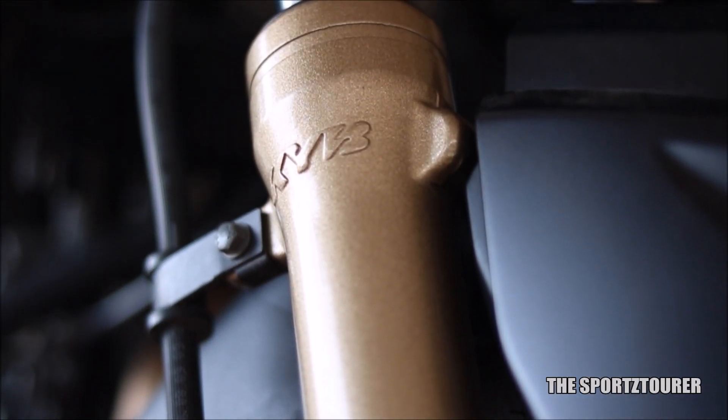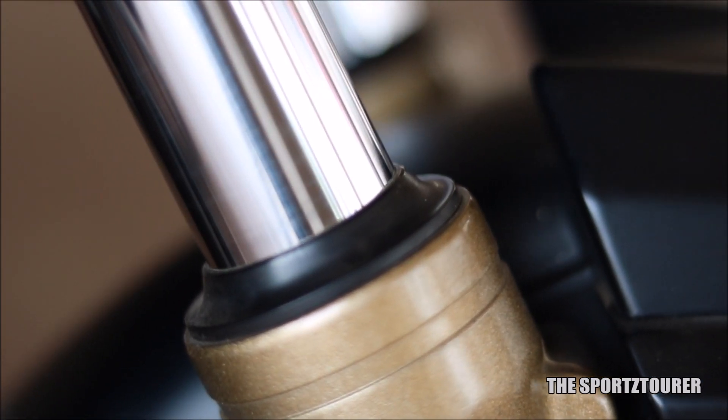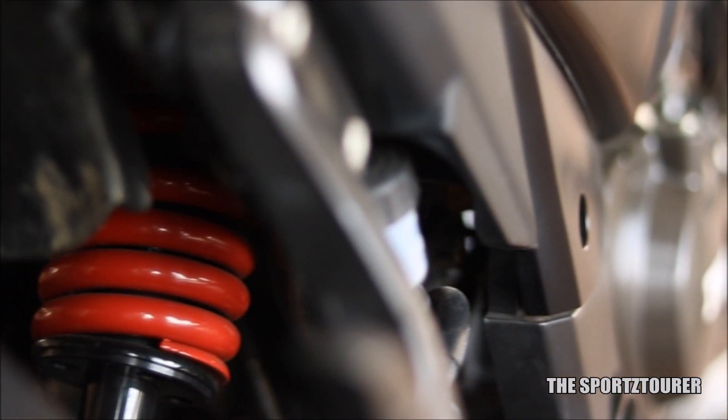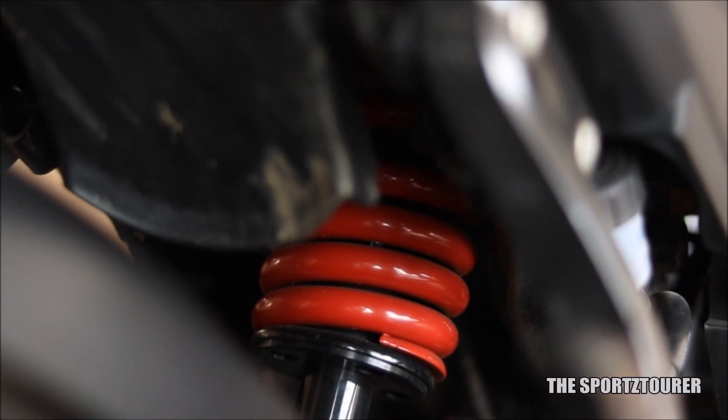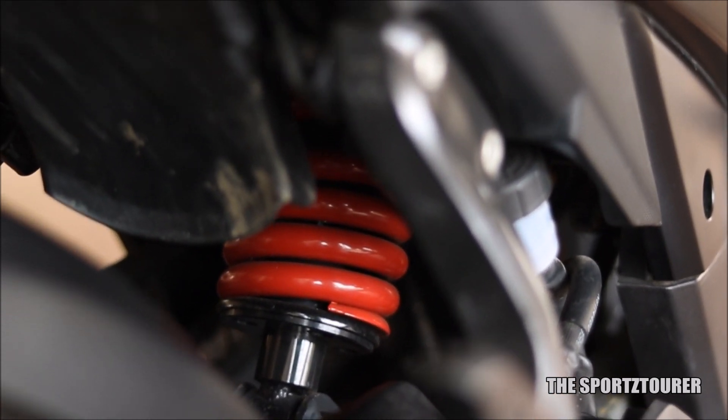Coming up from the brakes, we have the suspension system. A basic check should be done for busted oil seals along with fork inspection for any deep scratches, cuts and bends. The rear suspension is usually robust — just make sure the jounce and rebound is fine and it's free from any kind of mud and dirt deposits.